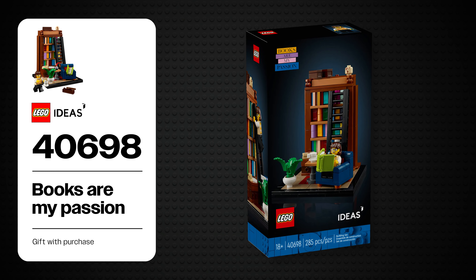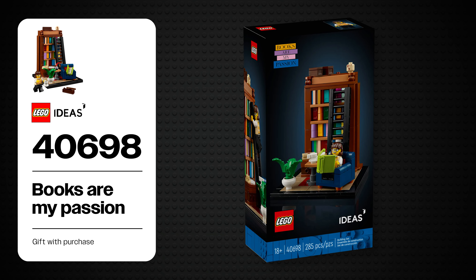Books are great and reading is a great hobby to complement Lego building, and with this latest gift with purchase set, Lego attempts to merge these two relaxing activities together. I'm Joe and this is my review of the Lego Ideas set number 40698, Books Are My Passion. This set is based on a fan designer's winning submission for a Lego Ideas fan contest called Me, Myself, and I. It is a gift with purchase at lego.com or Lego stores between the 28th of October and 11th of November 2024, when you spend over $130, €130, or £130.